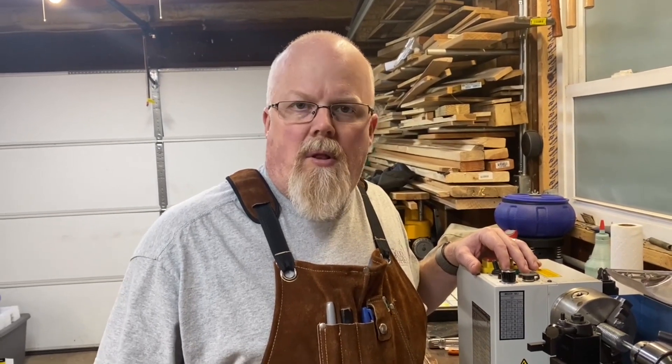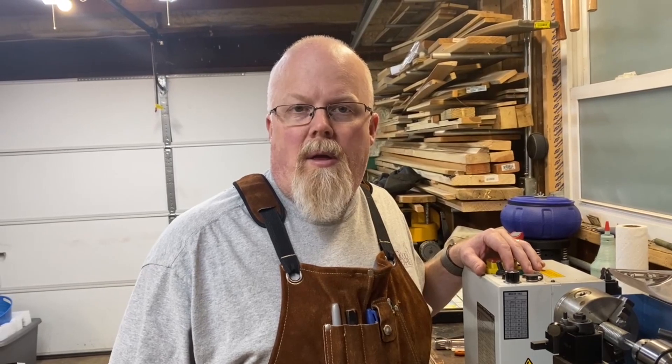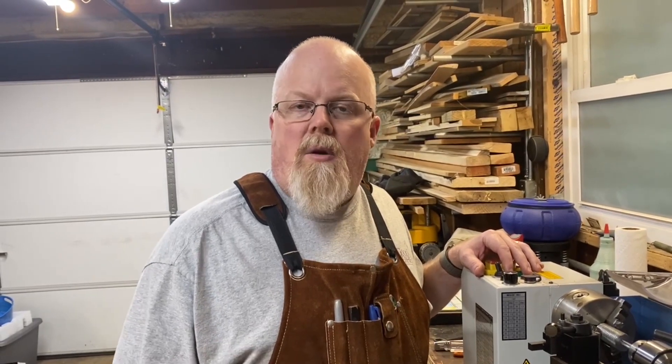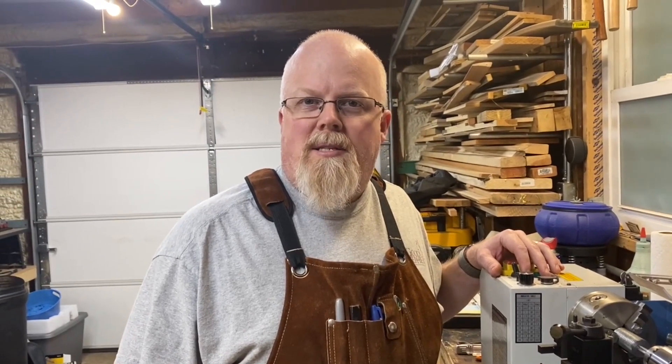Thank you for tuning into this very short episode of the Kilton Homesteader. I hope you found this interesting. If you did, please give it a thumbs up. If you're enjoying the videos, I encourage you to subscribe to our channel and hit the notification button so you're notified of any new videos coming out. Thank you again and have a blessed day.